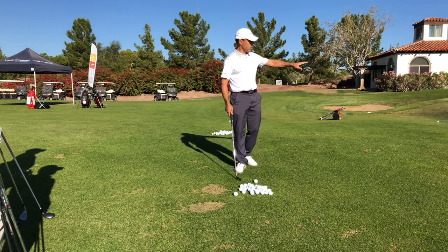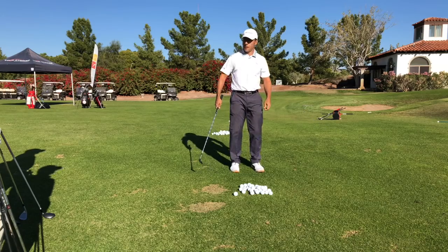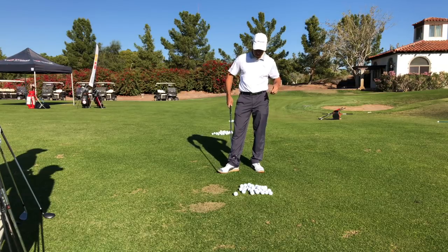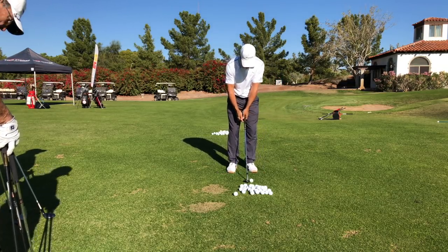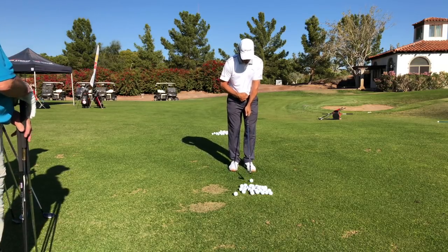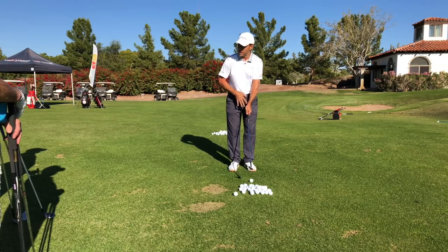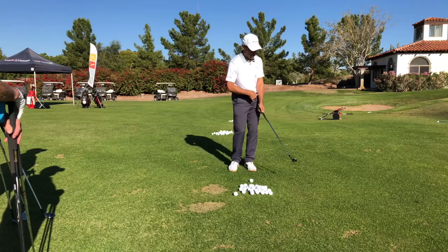I see a lot of guys get in this pitch shot condition and they turn into robots and they don't really get the business end going. We're going to learn about the business end, and this goes back to my mentor George Knudsen, who used to make us stand here with the club off the ground, with a narrow base, with flurry feet — and he wouldn't let us have a backswing until we learned how to do this.